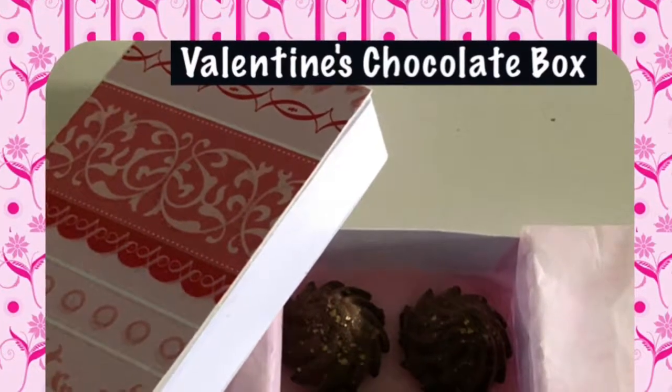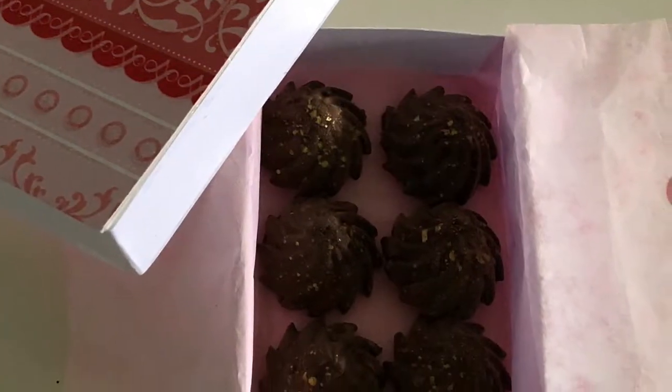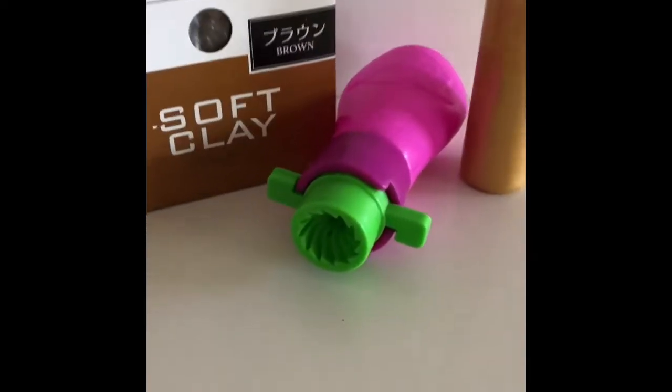Hi, welcome to Always Dolls. Today we are crafting a Valentine's chocolate box with gourmet chocolates perfect for your AD dolls. Here are the materials and tools I used.